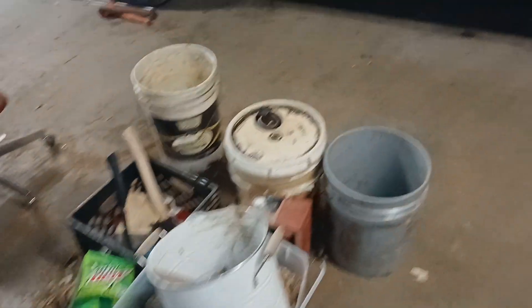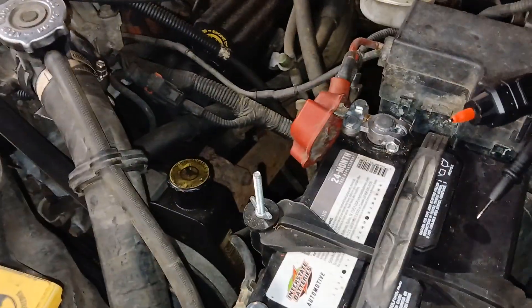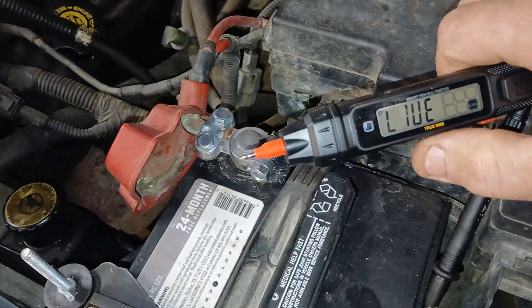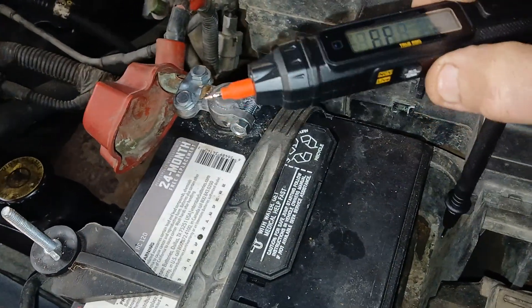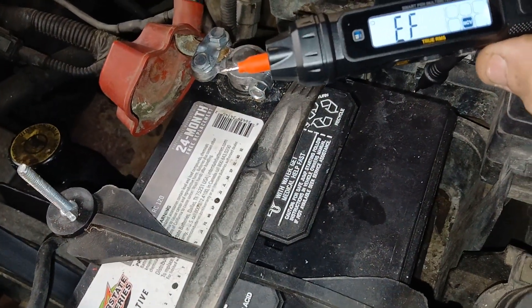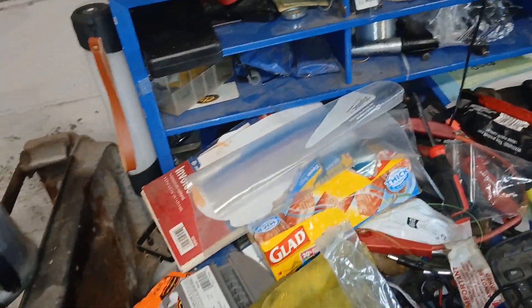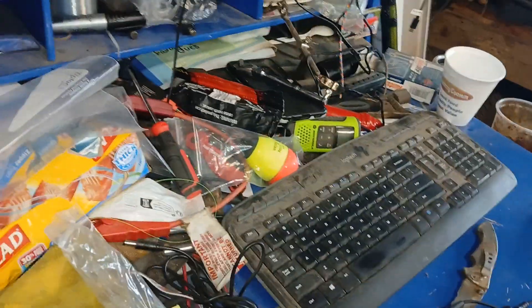This thing is a cool little meter. I've done testing on it with my other meters and it's accurate. It has a bunch of different settings on it. It does have a hold and light button here — you can light it up. You do got to put batteries into it; it takes two triple-A.